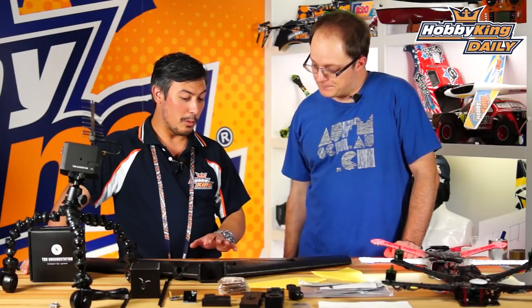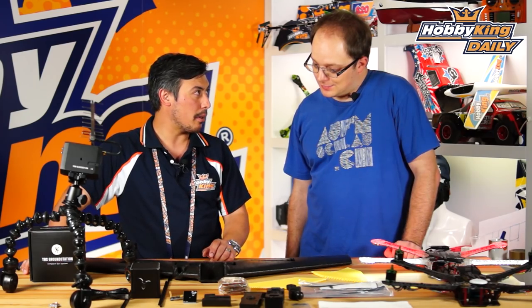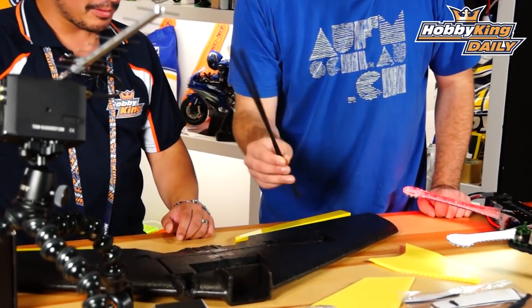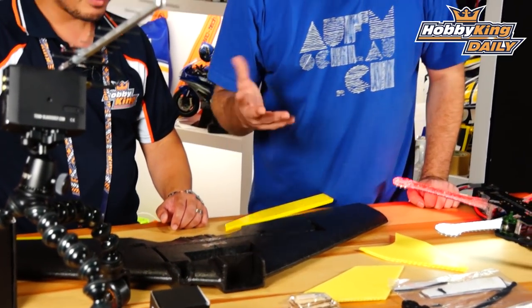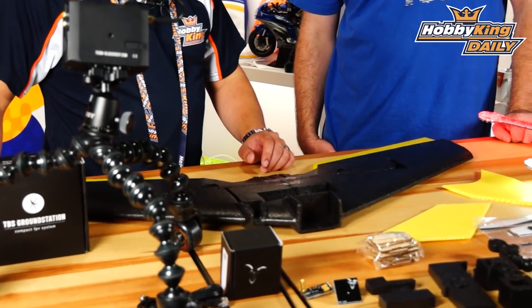We've also got the plane here. I was looking at the way it fits together - super cool, it's two pieces. I was wondering, can I split it apart and put it in my car? Not really, or not easily at least. We have carbon fiber spars that go into the middle and they're necessary to keep it stable. You could cut it in half and epoxy it together on the field every time, but that wouldn't be very practical. So once you glue it, that's it - it's done.